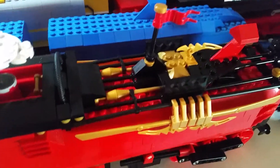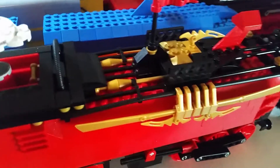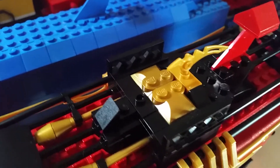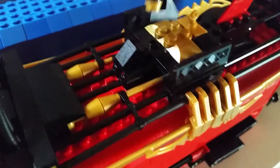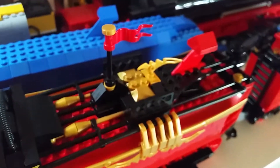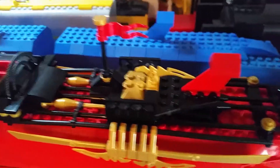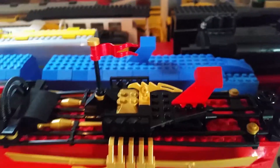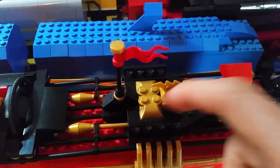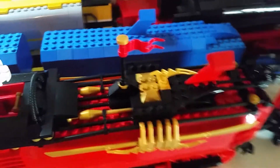This whole top detail section is completely new. Speaking of the flag, it's now more secured in place - there's a one by two with a stud in the middle so it actually has something to grip onto. It used to be on a flat tile and would fall off a lot more often. Another one of those blade pieces is on there as well. Overall it looks a lot tidier, and the golden two by two pieces make the gold pop - it really suits the red.